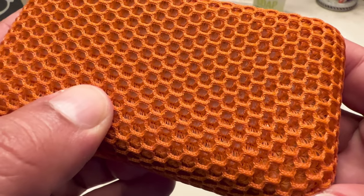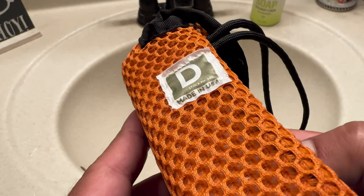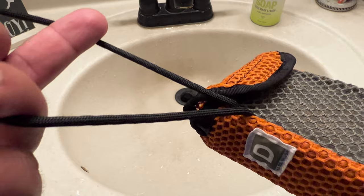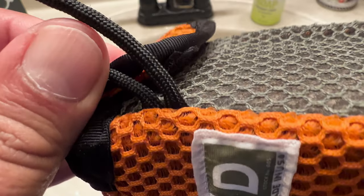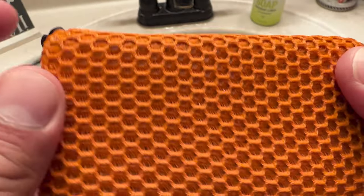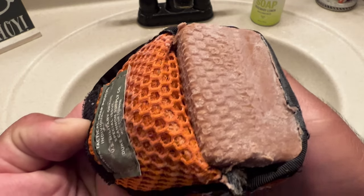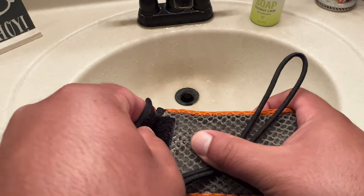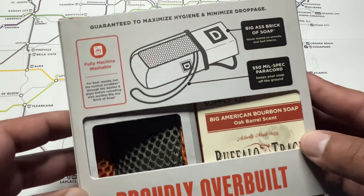According to the product description, it is fully machine washable, so once I'm done with the soap I'm going to wash it and hopefully it doesn't disintegrate in the washer, which I don't think it will. The website also says it's engineered with a coarse mesh to scrub your hands and feet and a softer mesh for less rough areas. To be honest, the whole thing feels more coarse to me — it all feels coarse — but if you want exfoliation, that's completely fine.